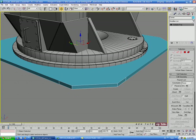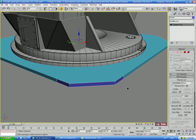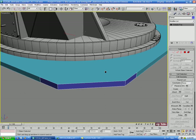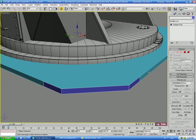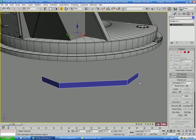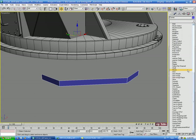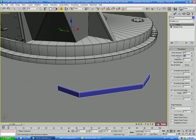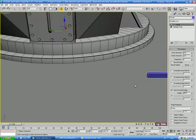Let's change the color of this. We'll right-click and hide the base piece for now so we just have these polygons left. The first thing we're going to do is put a Shell modifier on this to extrude it out, with an outer amount of maybe 2. That should be what we're looking for.